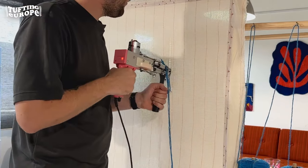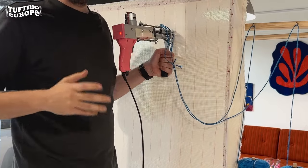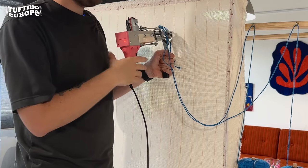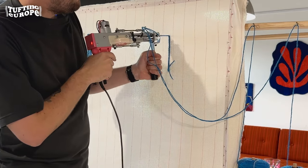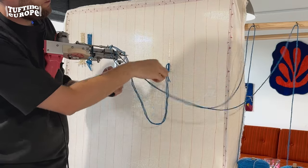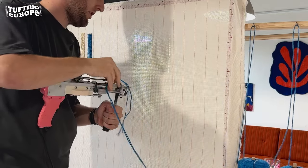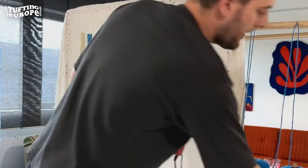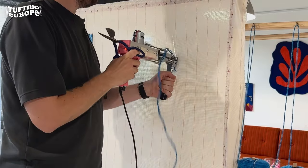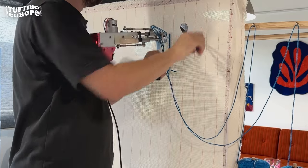The machine is now set to loop pile — let me set our first line. Something to keep in mind when you switch to loop pile: it takes a bit more time. Why? It does not cut for you anymore. As you can see, if I pull it out of the machine, it all goes out of the frame. So with loop pile there's an extra task for you as a tufter: you have to cut every time you're done. Always keep scissors on standby, make your lines, and then once you're done, make sure you cut them off.